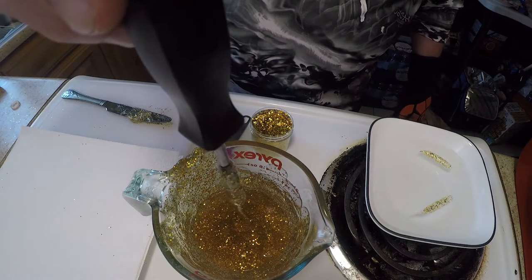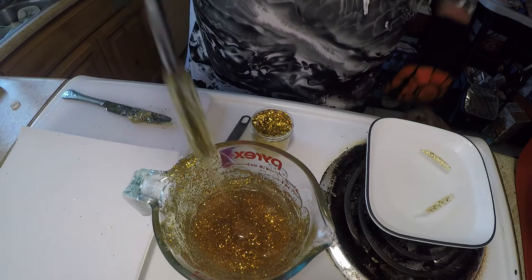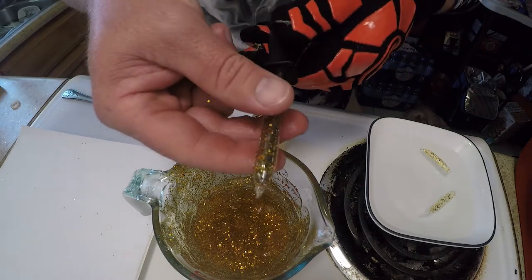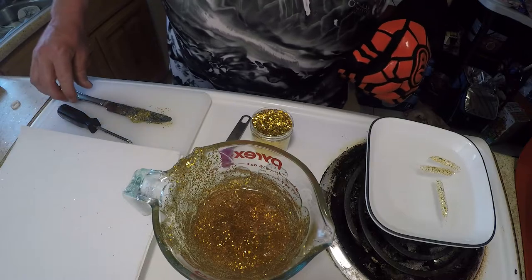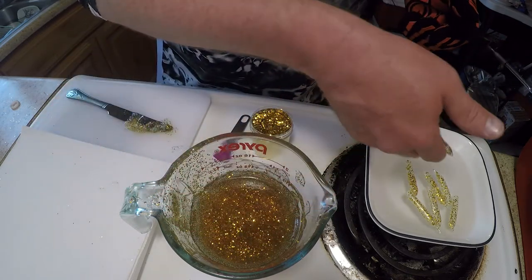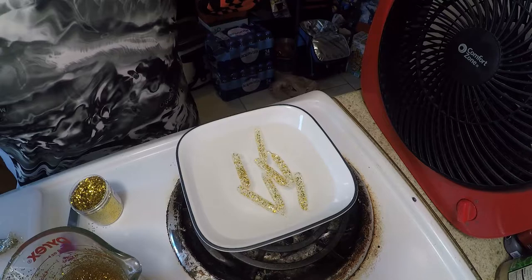If you do have to cool that down with cold water, make sure you get it completely dry. You do not want to put any type of water or moisture in your plastisol. By adding that worm oil again, it just slides right off. We're going to take another second and heat this back up, do a couple more. We're going to keep that metal just a little bit cooler — it'll come off pretty nice.